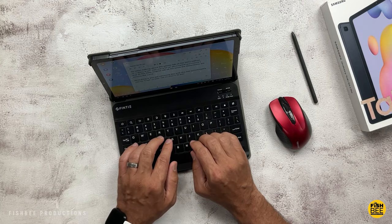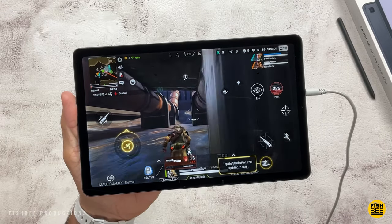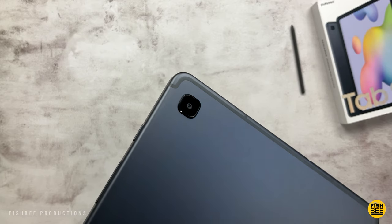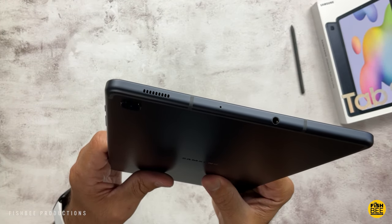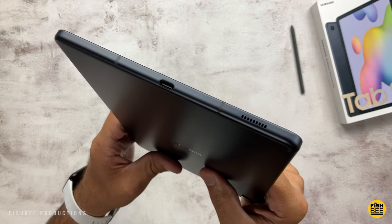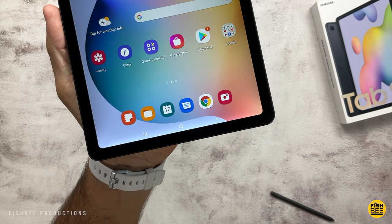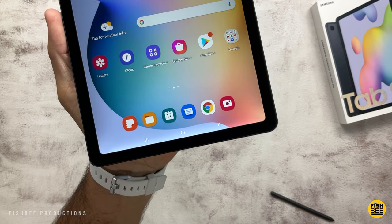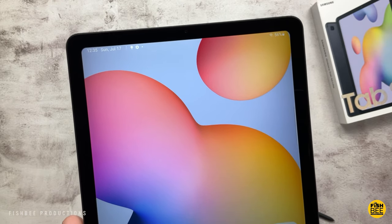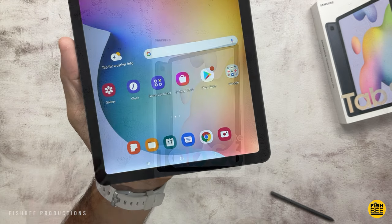This one does have a different processor — a Snapdragon 720G instead of the Exynos processor — but it still has 4 gigabytes of RAM and 64 or 128 gigabytes of storage. It comes with Android 12 and One UI 4.0 right out of the box, and it's finally making its way to retail stores in the United States. It's Wi-Fi only, though there's an LTE version as well. It has a 10.4-inch 1200 by 2000 LCD display and a 7040 mAh battery with fast charging up to 15 watts.